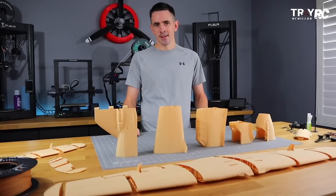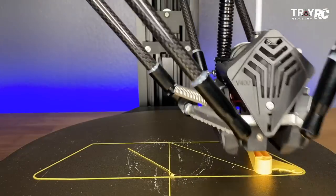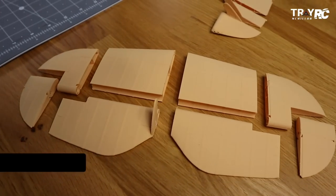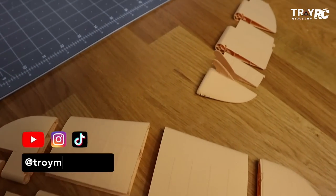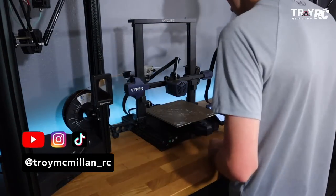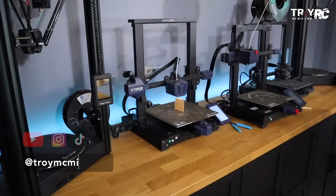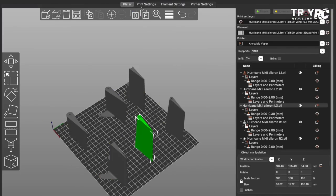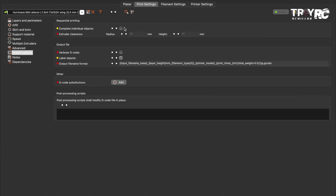There is a setting in Prusa and in Kira that can make this much easier. When you're printing out an airplane with a whole bunch of really small parts — they're all about 15 minutes each — it takes a long time of checking your printer all day long. There's a setting that can print all these parts at the same time.